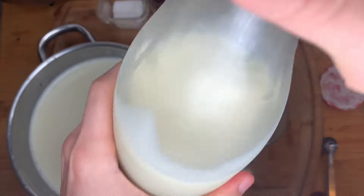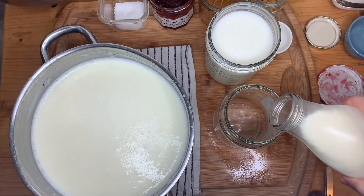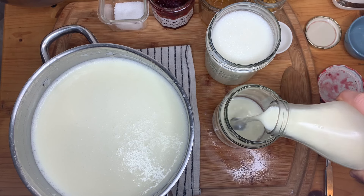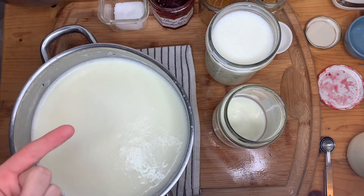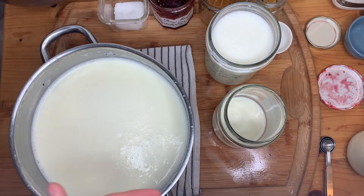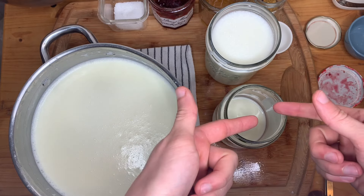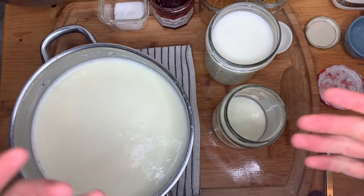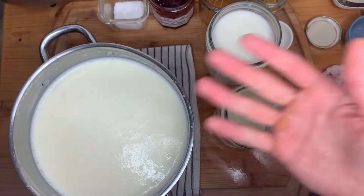I'm very aware that by adding raw milk to my yogurt strain, I am creating competition — but these microbes did have an origin from raw milk that was crossing the desert. So in my opinion, this should work. If anything, my raw milk yogurt may create a stronger yogurt culture. I don't know — we'll see.